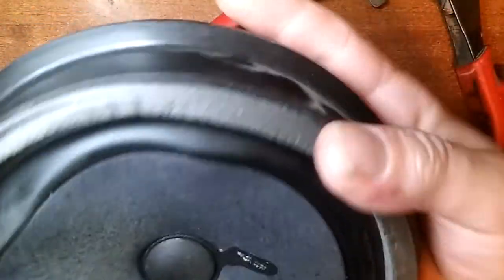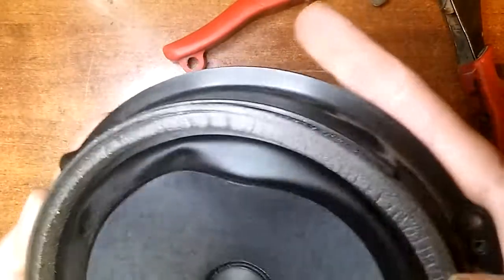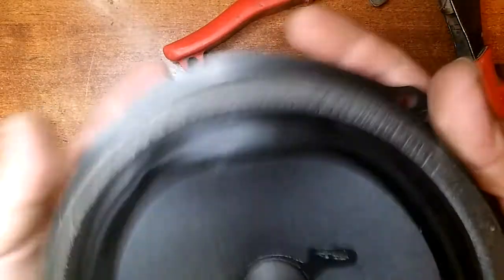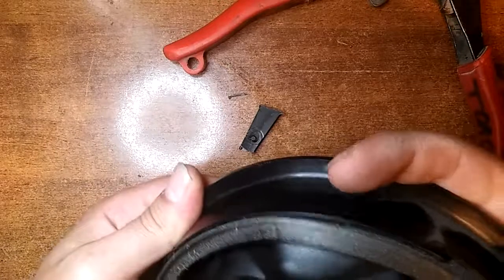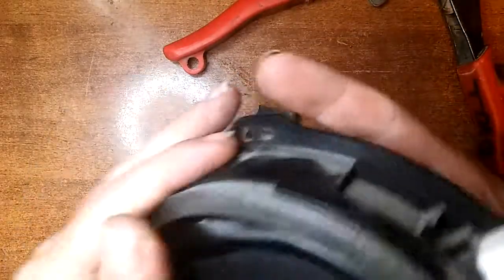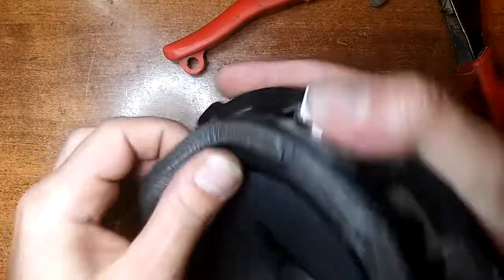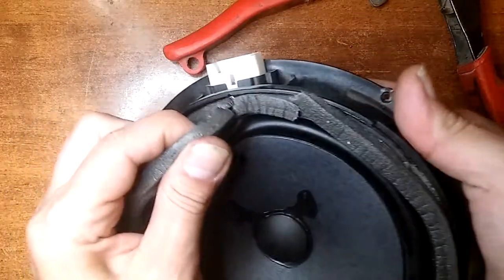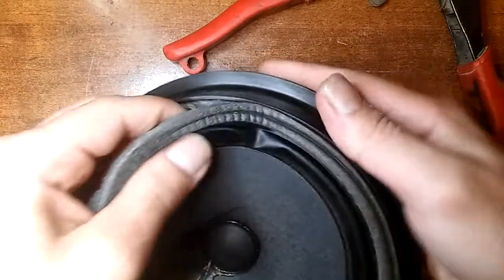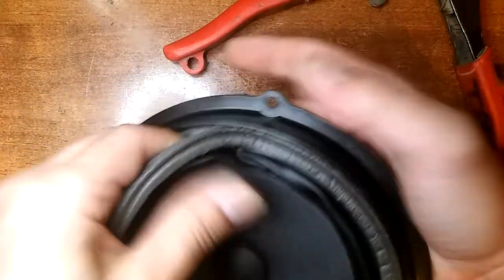Now just a matter of pressing it from the back and doing it slowly, because I don't want to rip the speaker — I want to take it apart in one go. Just go around it carefully. Sorry speaker, you were good, but you're not that good.